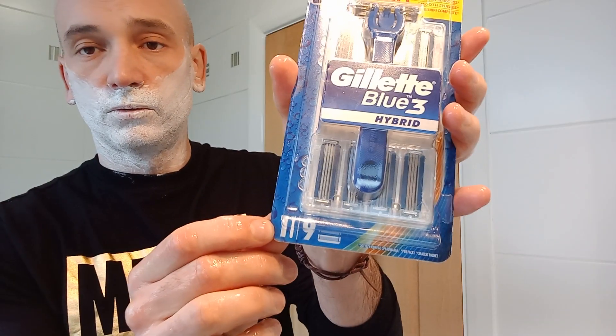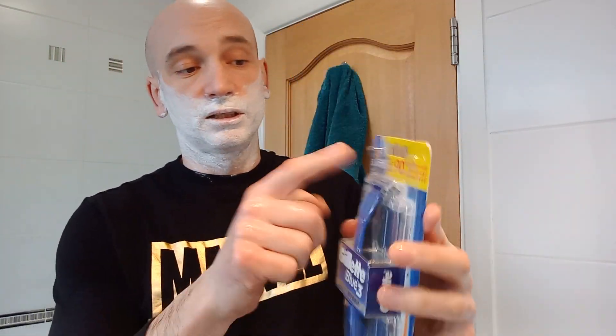There we go — let that soak up. Now let's have a look. On the packet it says one handle and nine blades, so two packs of four cartridges and one already installed. It looks like it's a three-bladed system, hence Gillette Blue 3.